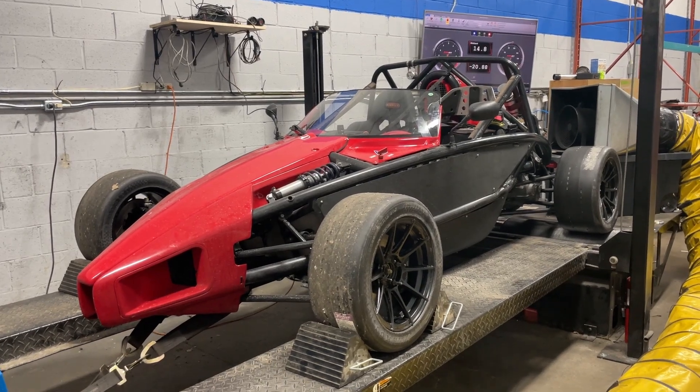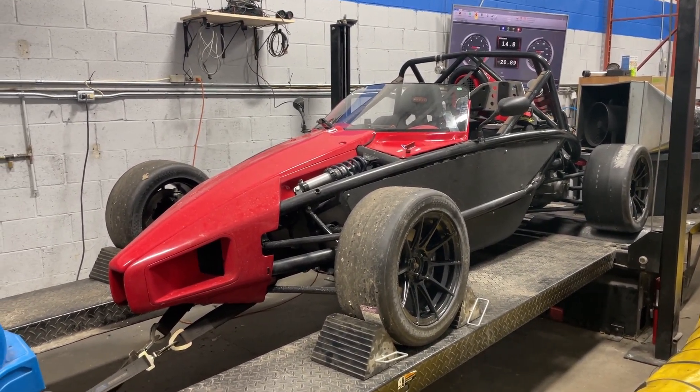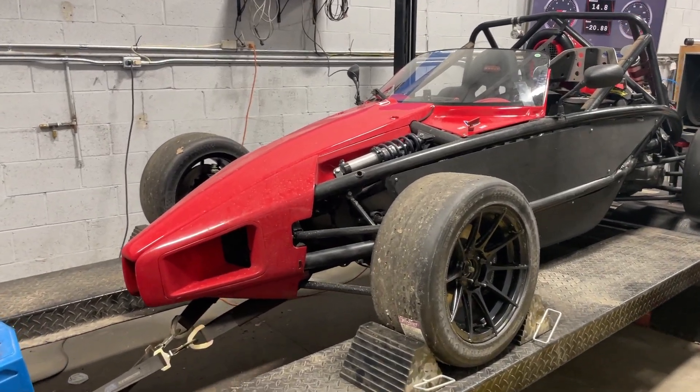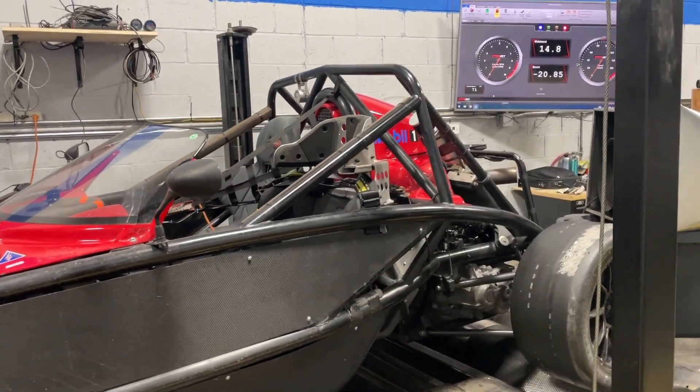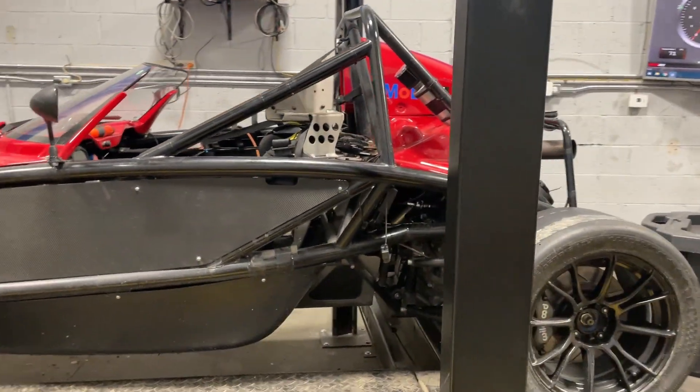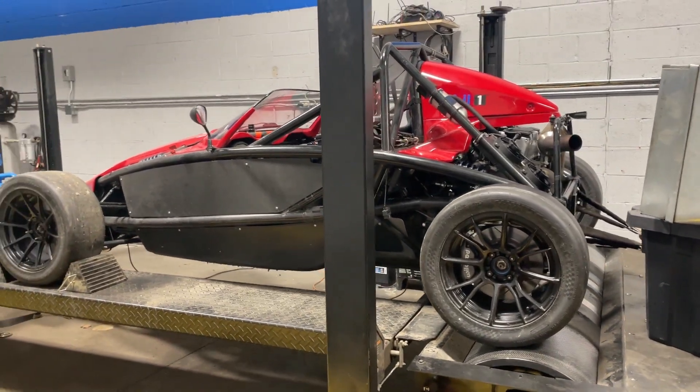This specific Ariel Atom is a dedicated track car. Some of them can be licensed for the street — this one isn't, because it doesn't have any lights and stuff like that. This car is a dedicated track car. It belongs to a friend of a friend and I'm really happy I got a chance to tune it and work on it.